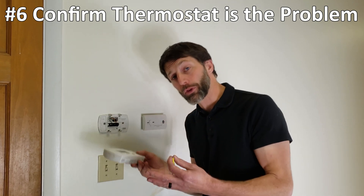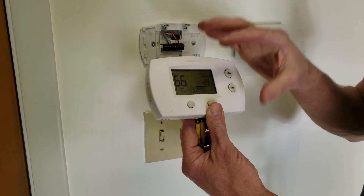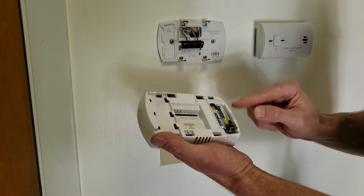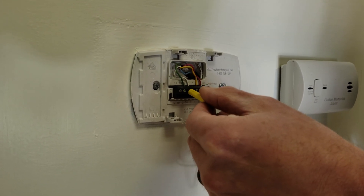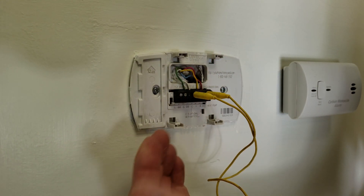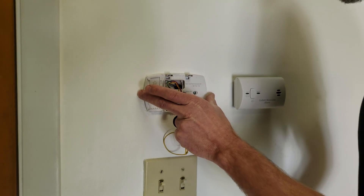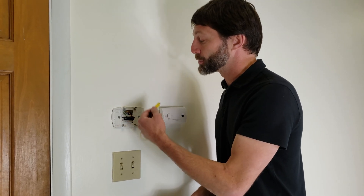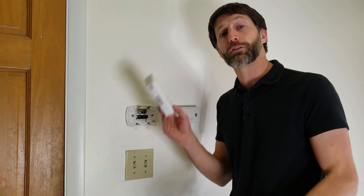Number six: make sure the thermostat is actually the problem before replacing it. You may have LEDs not lighting up or intermittent fan or heating issues that are simply caused by low batteries or corroded battery connection points. You can bypass the thermostat by jumping R to G to turn the fan on, R to W for heat, or R to Y for air conditioning. If the system operates correctly when jumped out, the thermostat is the issue. If it still doesn't work, you may have a thermostat wiring problem, a control board issue, or the power may be off to the furnace or air handler.